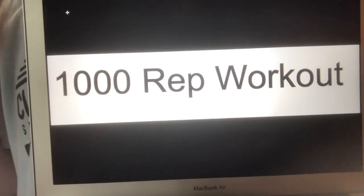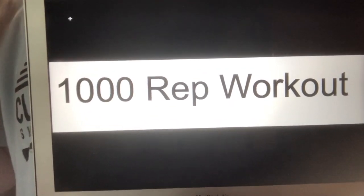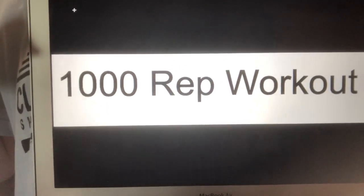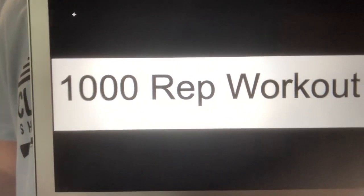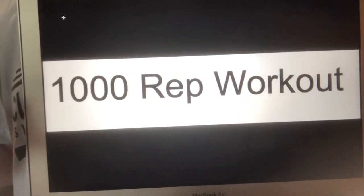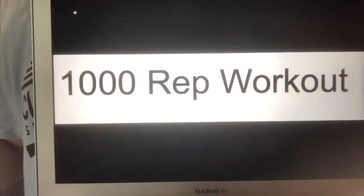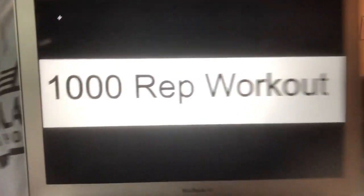All right guys, so today we're going to do the 1,000 rep workout. This sounds like a lot, but it's really not — it's going to go by really, really fast. Just so you know, the first part is actually 1,000 reps and the second part is 800. Be sure that you stay for the second part because the first part is all cardio and the second part is all core — it's all abs.